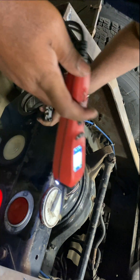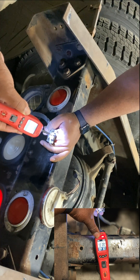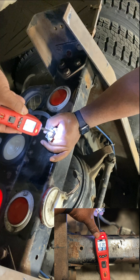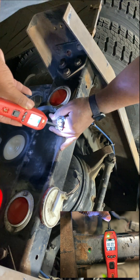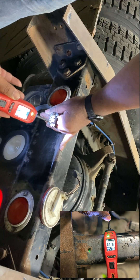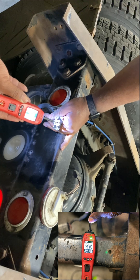So we go here — that's our one prong. We see our battery voltage right here, you can see our ground, and here we see our flasher.